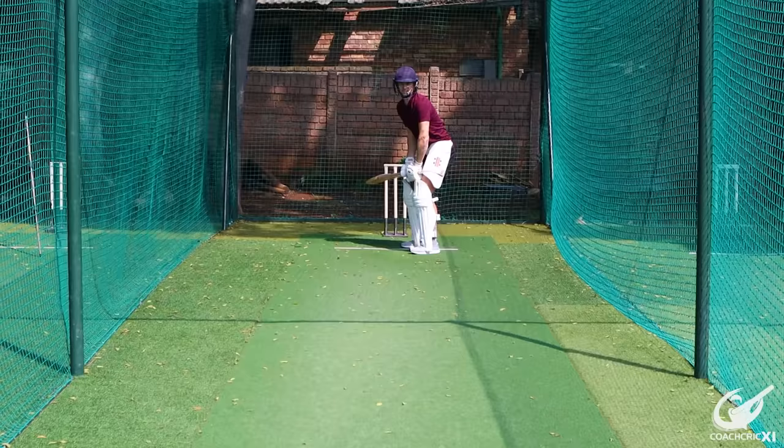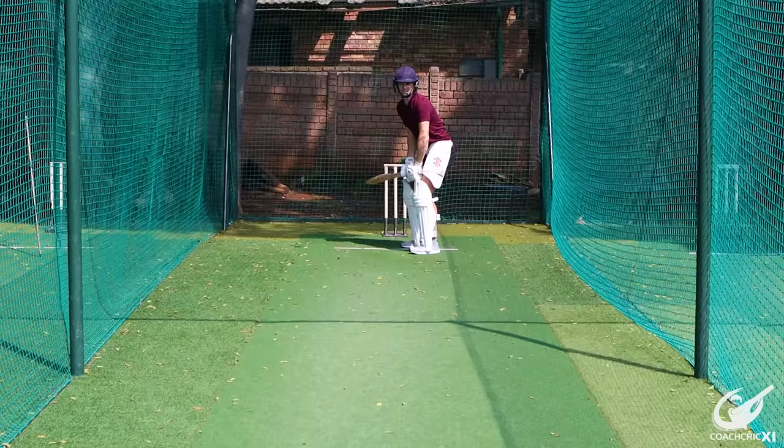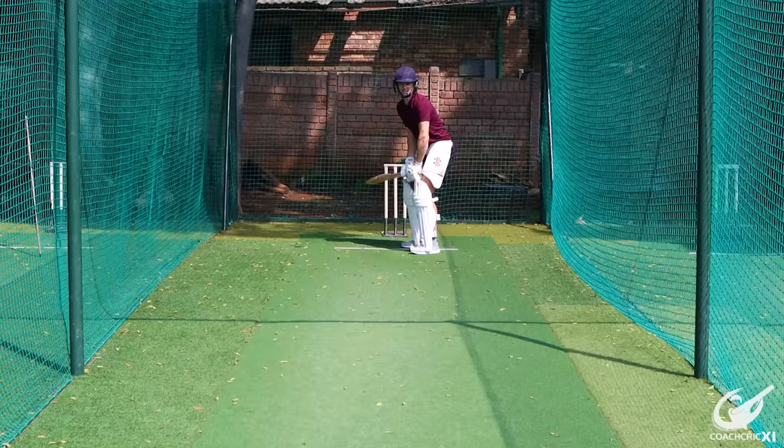The other option is when the ball is slightly shorter and we can check-pull through the ball, making sure that you're nicely balanced and controlled and that the bat is just punching through the ball as it gets there.